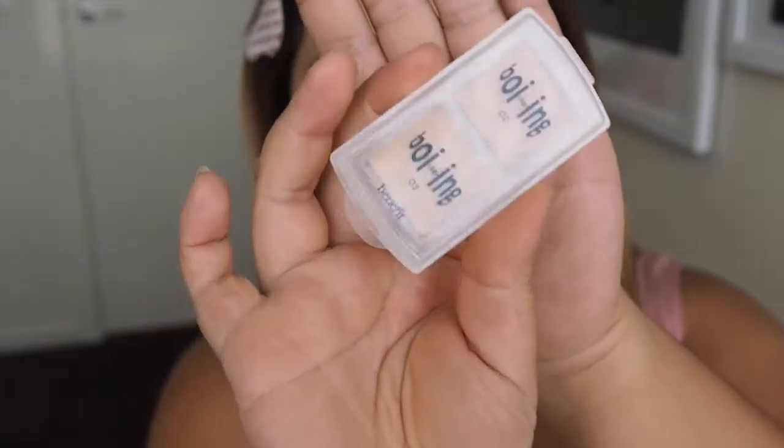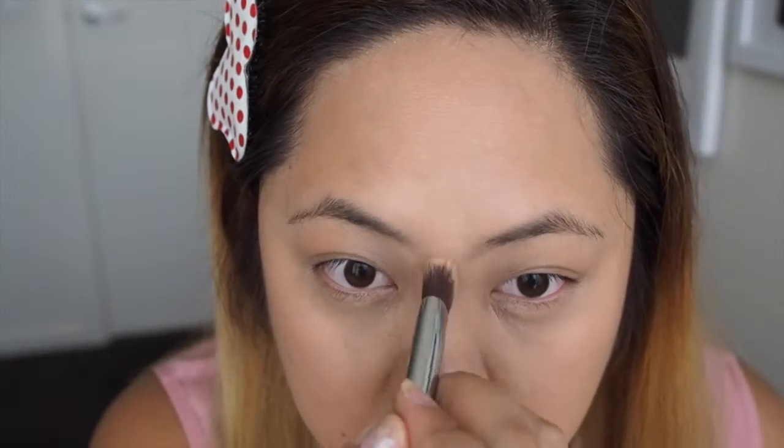Now using the Boy In — I'm guessing this is a concealer — this is in colours 2 and 3. I'm going to mix these together to achieve my shade and apply this under my eyes as well as the T-zone, just to give it a little bit more colour and definition.